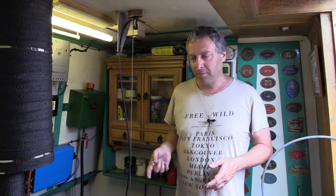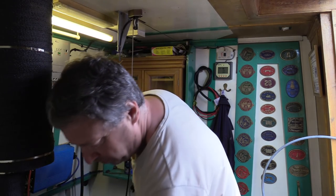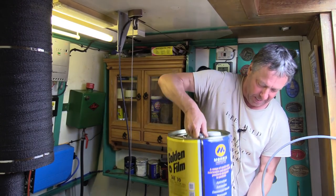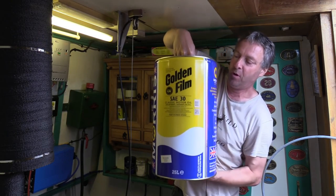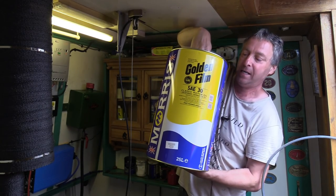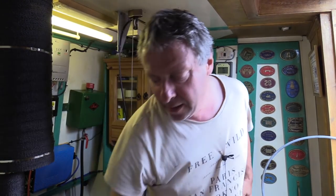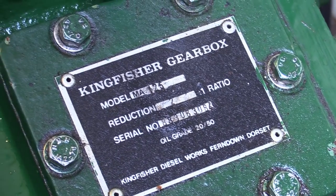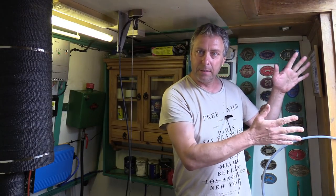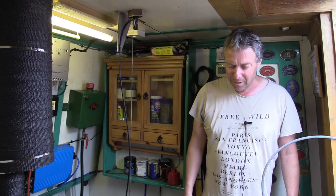So the oil I'm going to be using is this — Morris Golden Film SAE 30, 25 litres. Aslan takes around about 11 to 12 litres, and the remainder — the other 13 litres or so — is going to go to another boater so they can do their oil change. That is so heavy.